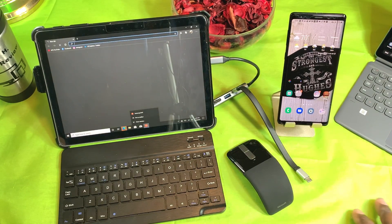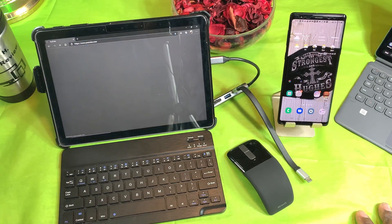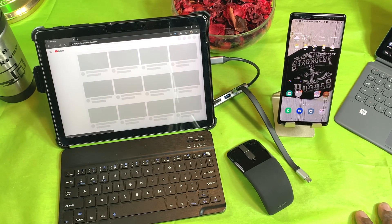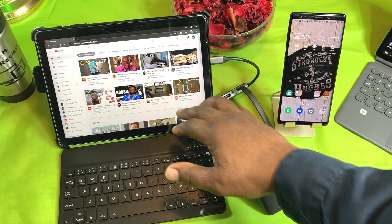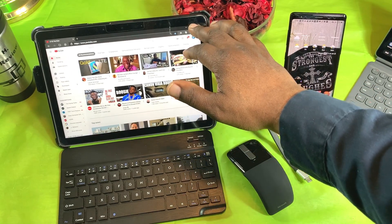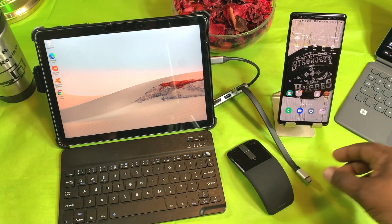Let's open up the web — this is the Microsoft Edge browser. Let's go into YouTube; I'll show you how fast this thing gets into YouTube. Like I said, it's not the speediest but it works and it's been pretty good so far.